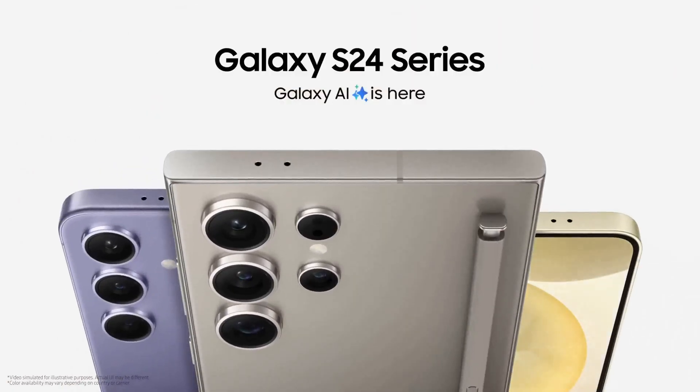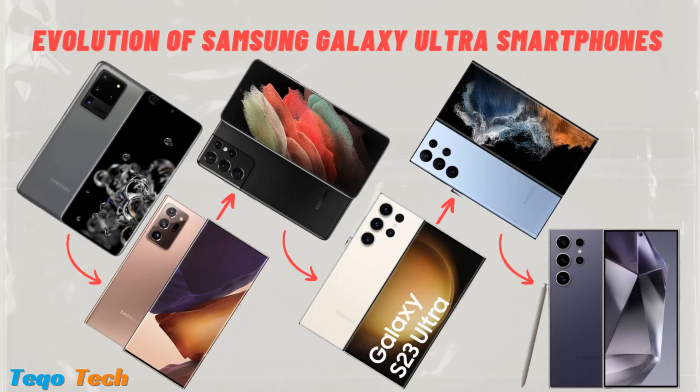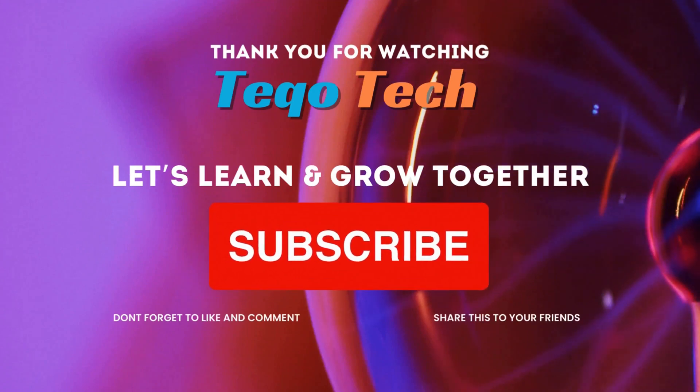Which one is your favorite? Let us know in the comment section. Thank you for watching Tech O Tech — let's learn and grow together.